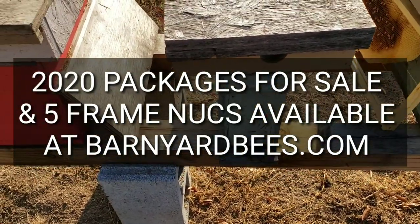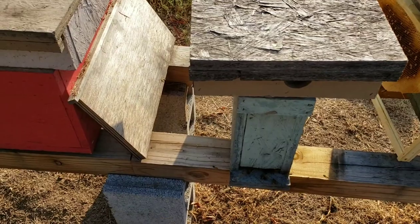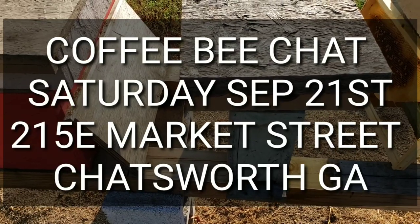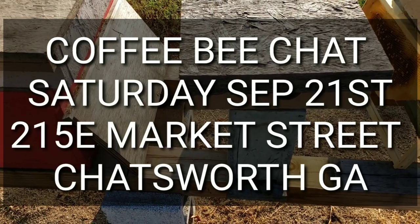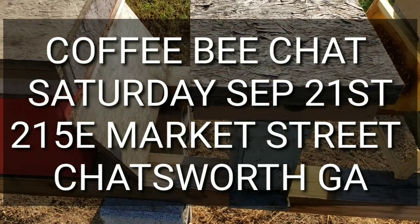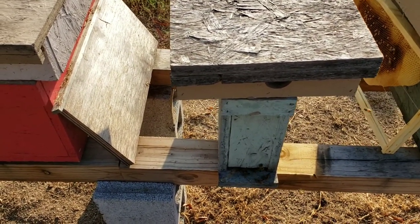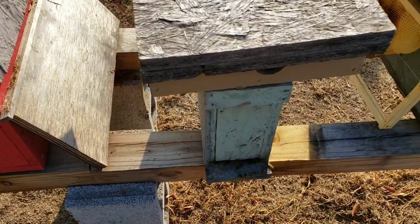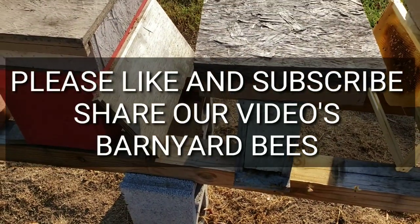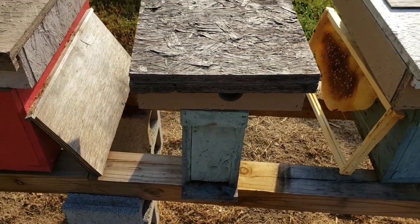That's about it. Don't forget, folks — September 21st, this coming Saturday — today's Sunday — we're having our Coffee Bee Chat in the store. Come, there's free coffee and donuts. We'll just sit around, chit-chat, drink coffee, eat donuts, and talk about bees. It's a fun time. This is the latest we've had one. We're going to try to talk a lot about fall preparation and winter preparations. So come be with us. And don't forget, folks — beekeeping supplies at barnyardbees.com. Click on the little bell, like and subscribe. Thanks for watching. Barnyard Bees.